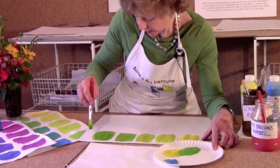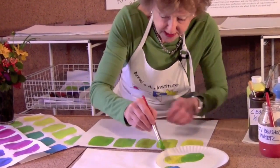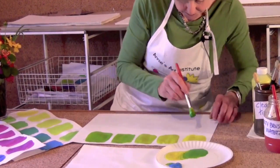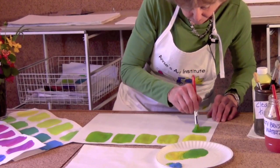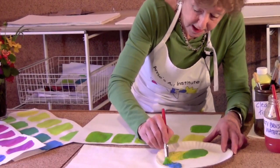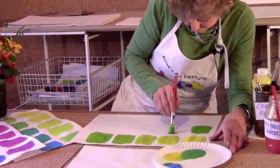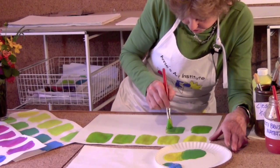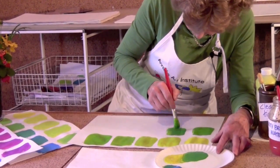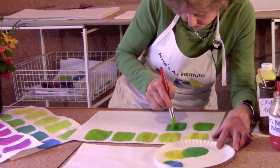Moving toward a medium green, I'm going to try to now be a little bit more brave with my cyan, my turquoise, and see if I can get a nice bright sort of emerald green. I need to slow down — oh, that's a beautiful medium green.